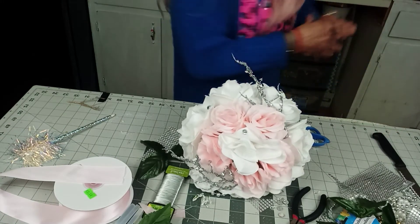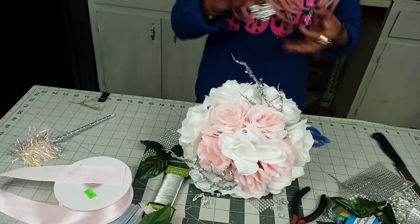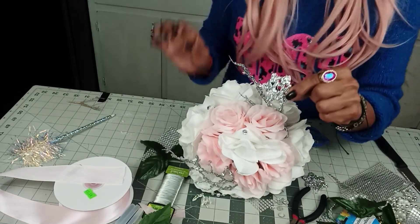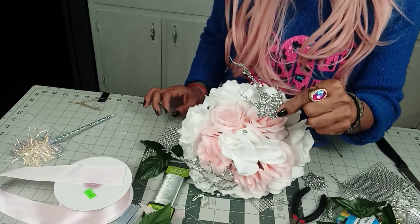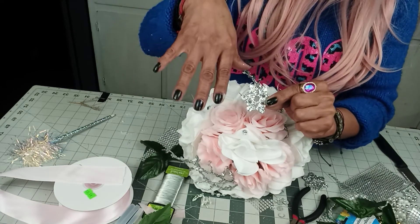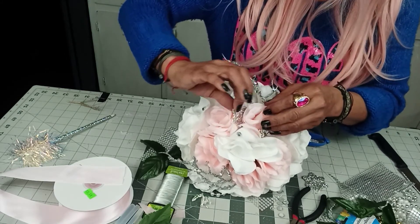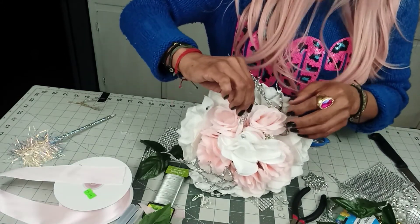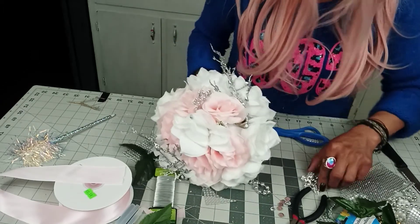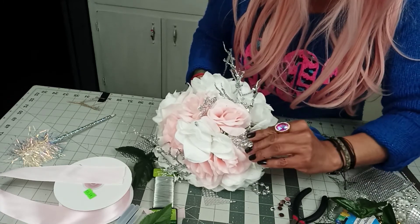As I was saying about the Winter Wonderland theme — these are snowflakes I found at Dollar Tree. What you can do is add some Mod Podge, add some glitter, and stick the little snowflake in there. See the change it gives it?